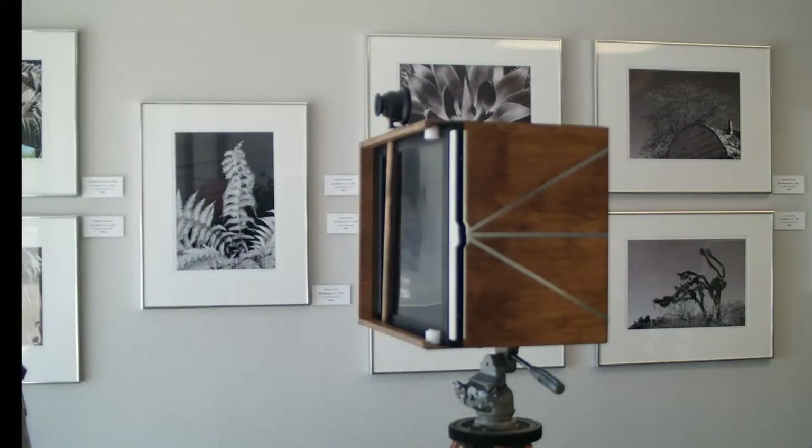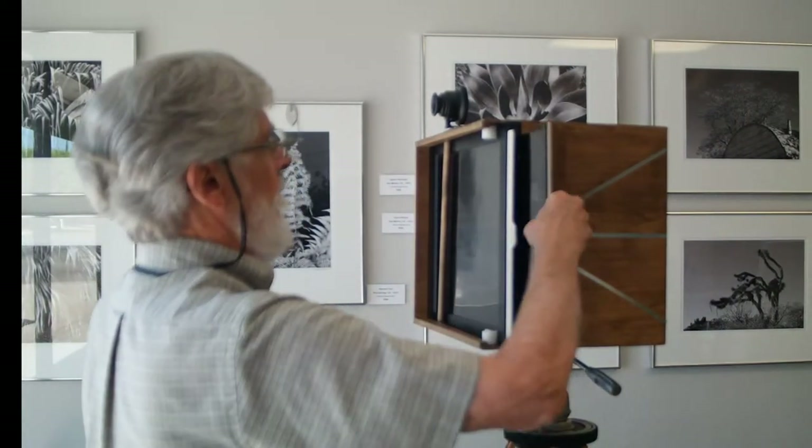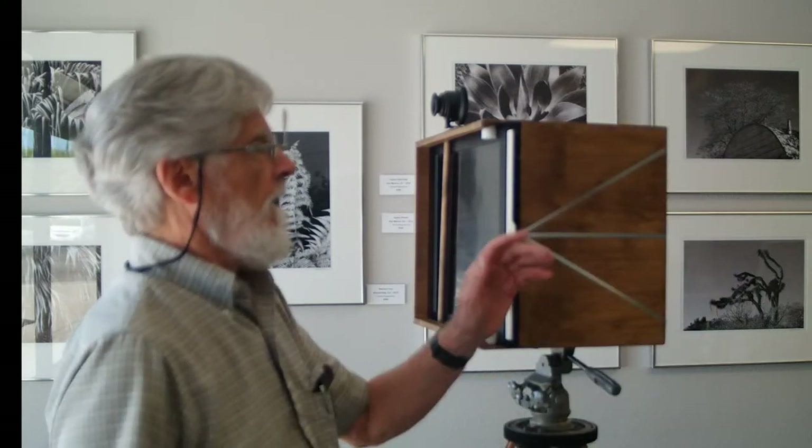Now we can make an exposure of the full size sheet of film by holding the dark slide, and it may take several seconds.